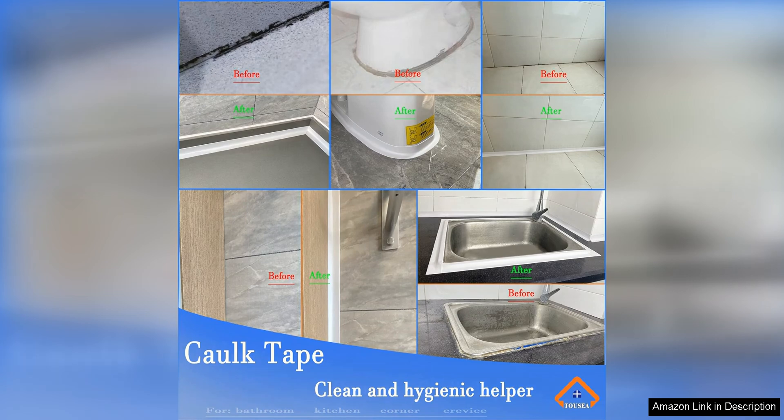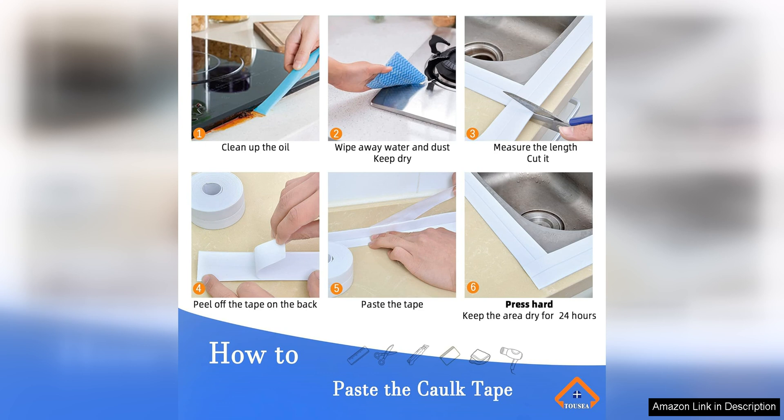In addition to its practical benefits, the white cork tape has a clean and sleek white finish that complements any bathroom décor. Unlike traditional caulk that can yellow over time, this tape maintains its bright white color for a clean and polished look.